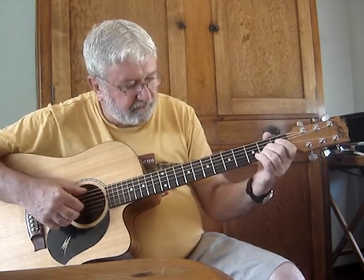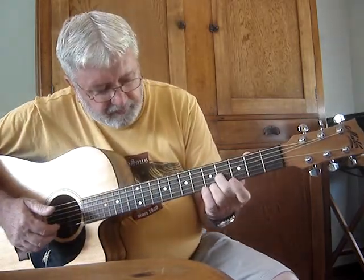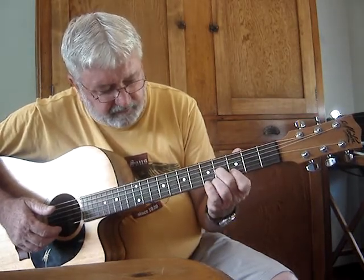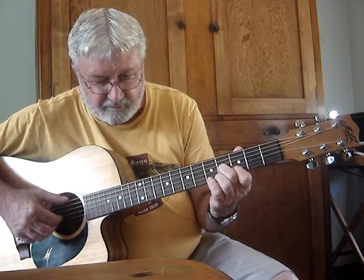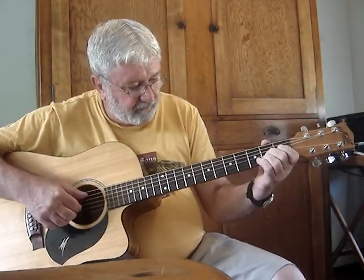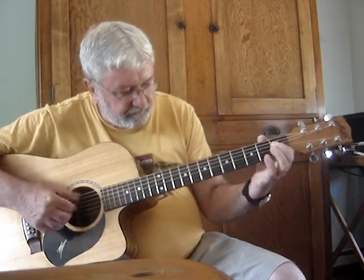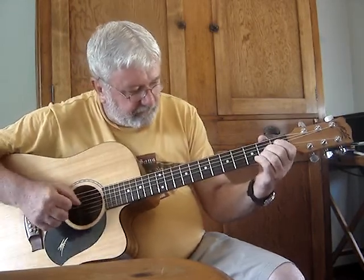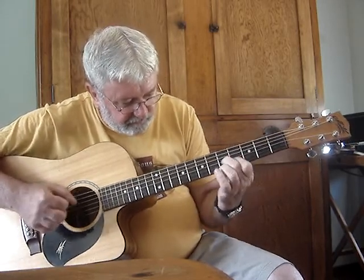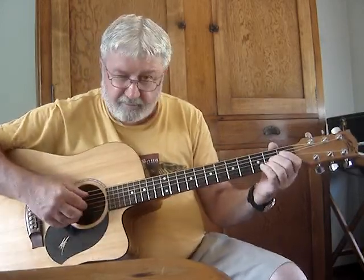Just once, on the sixth string, slide this finger up to the fourth fret and drop your first finger back down on the second string. Play them together — the thumb on the sixth string. Those three chords together, really slow again.